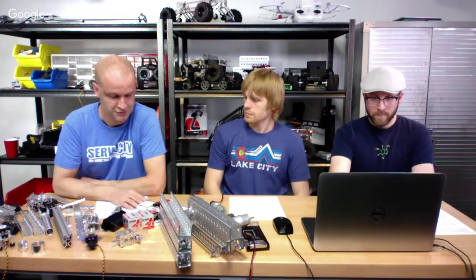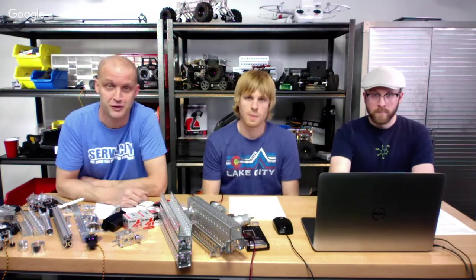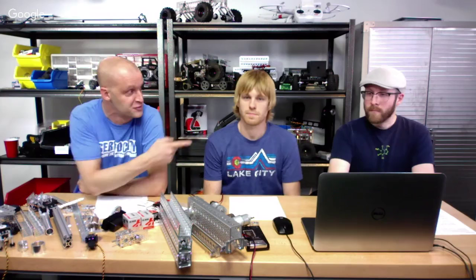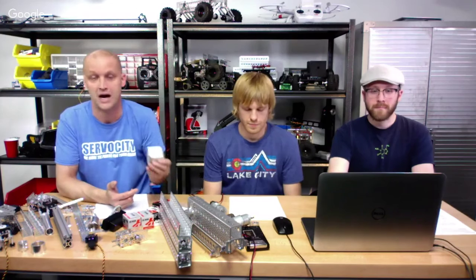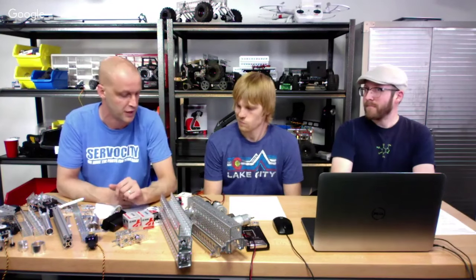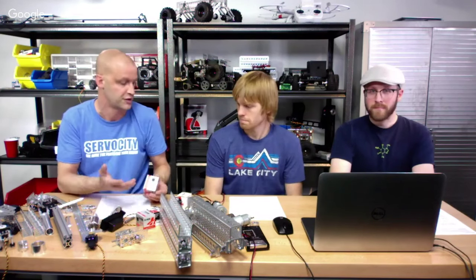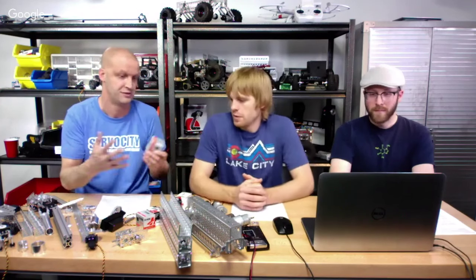A lot of questions are relating to servos. Kyle is our servo guru and Jason is the controls guy. Some questions are about the power of servos. Kyle can get into some of the servos that are being used by a lot of teams. Can you talk a little bit about the power of servos and how power is stated?